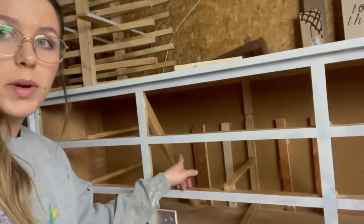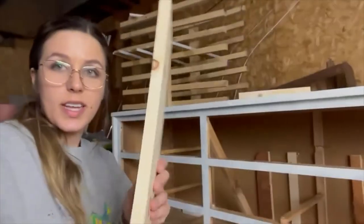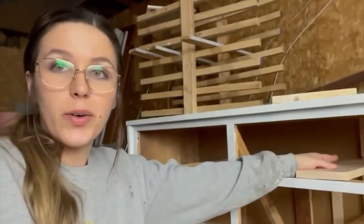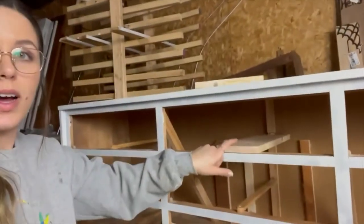I got all of my supports in, so now I'm going to take my white pine and measure it out to make sure everything is good to go. That way I can just glue it down and screw it in right here.